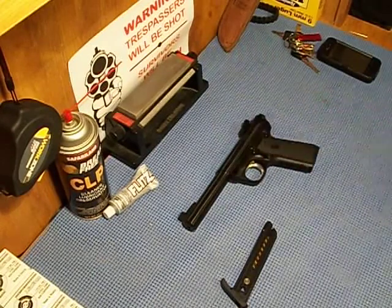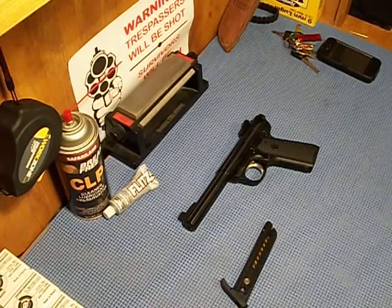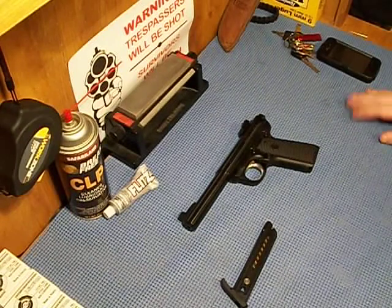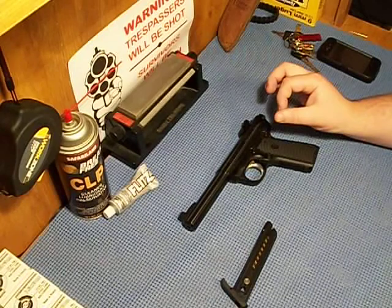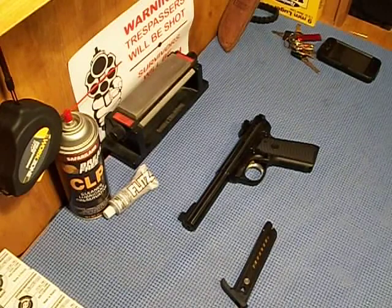I've never had any problem with this gun shooting, except for your average .22 ammo problems. I've shot quite a bit of Winchester ammo through here and had a lot of primers that might not go off — more than I'd like. Out of the thousands I've shot, maybe six. Winchester seems to do that in all my guns. It's never had any feeding malfunctions, stovepiping, or ejection issues. I shoot these little plinker targets out to about 55-60 yards, and that's accurate.